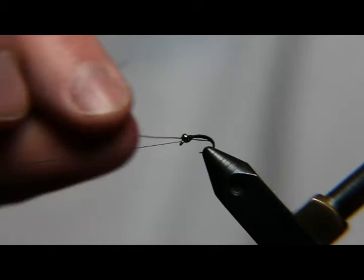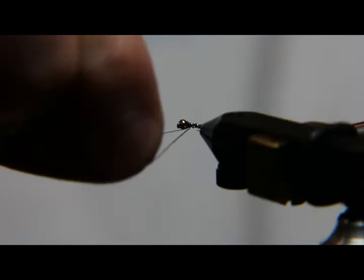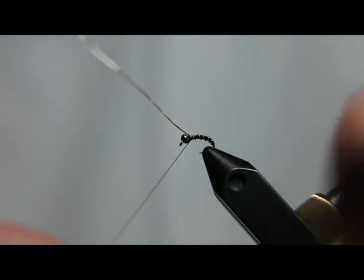Next, we're going to take this wire and make a nice segmented body, and just take it up five or six turns until it's behind the bead, and we're going to tie it off. This fly is almost finished.